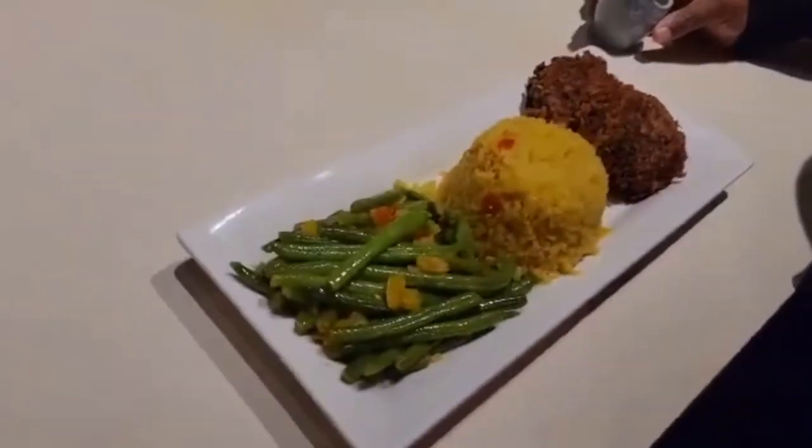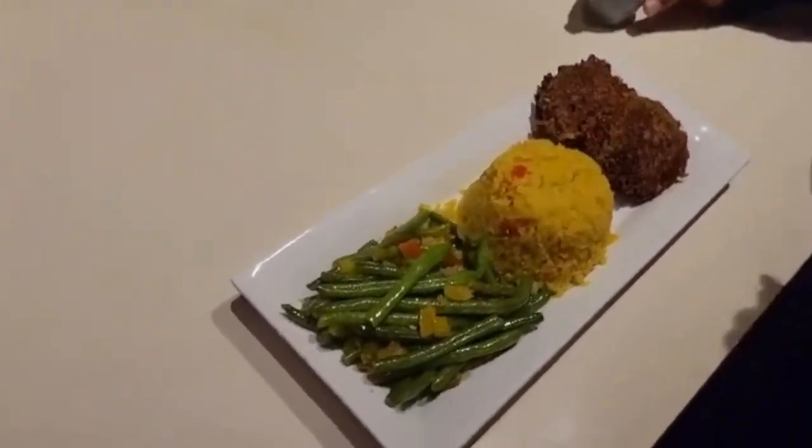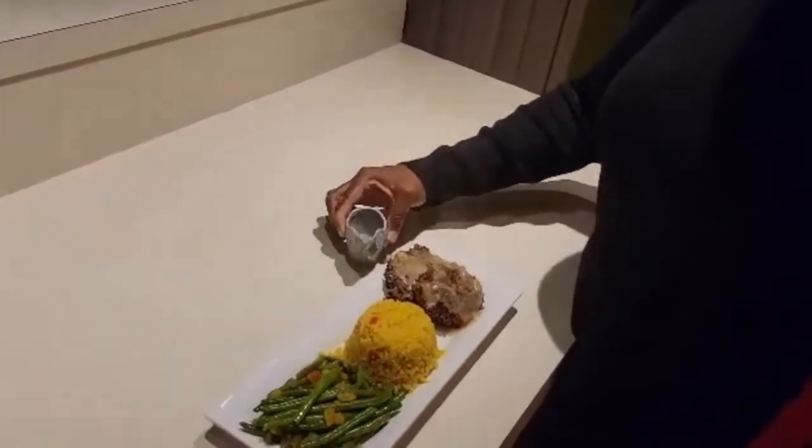Here is your vegan meal. We have the oatmeal burgers with flaxseed as the egg replacement, cauliflower rice, and green beans. All you have to do is add your green beans — add a little on the side if you want. And there you have it.